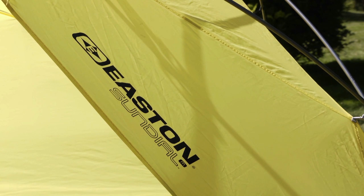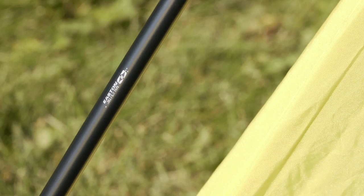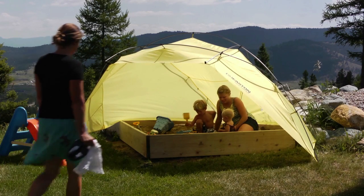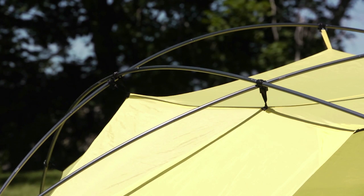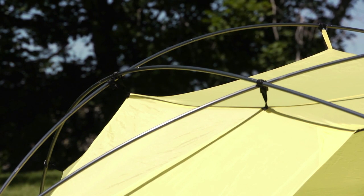The three-season Sundial shade shelter is made of waterproof 75D ripstop poly and features Easton premium 7075 T9 aluminum poles. The Sundial M weighs in at 4.5 pounds and comfortably fits 2-6 people. Reinforced seams and double-stitched anchor points along with color-coded poles and hooks make the Sundial a cinch to set up.